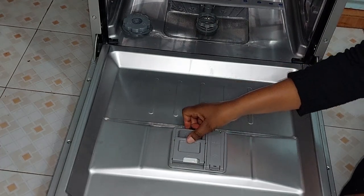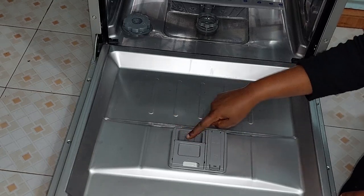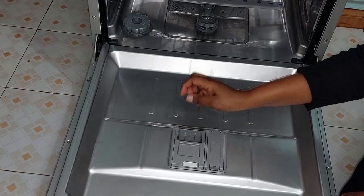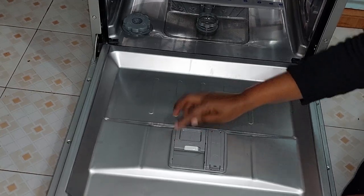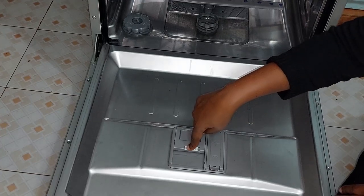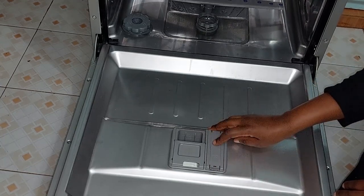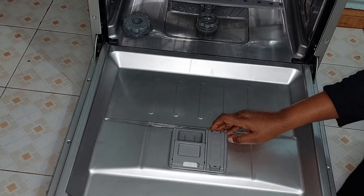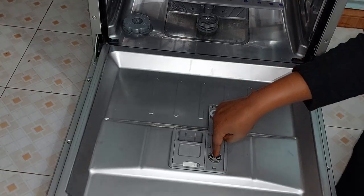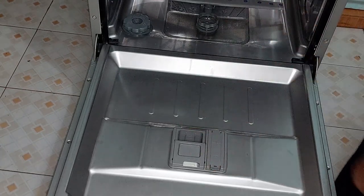On the door we have the soap dispenser. To close it after adding your soap — whether powder or pods — you pull it down and close it. To open it you slide the lock to the side and it flips open. This other compartment is the rinse aid reservoir — you pull this part up, pour your rinse aid in, and lock it.